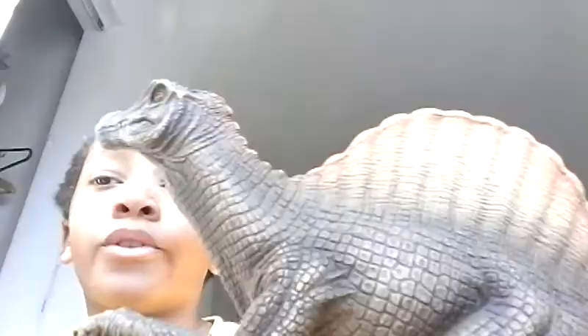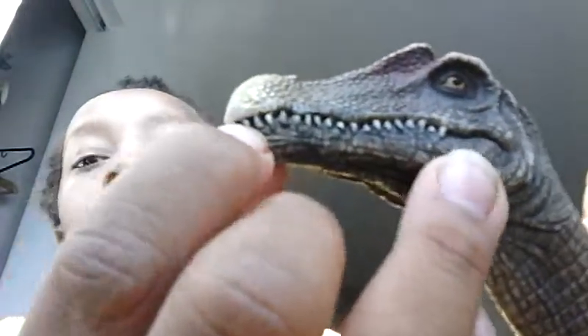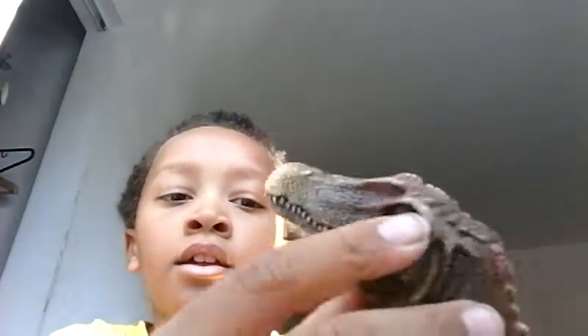I also like how they made the Schleich Spinosaurus a bit bigger than the Papo T-Rex, even though they're from different companies. And Spinosaurus was a little bit bigger than T-Rex in real life. Unfortunately, it does not have an articulated jaw.